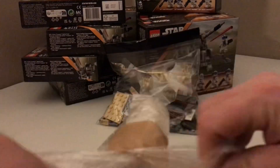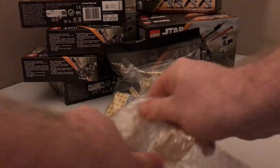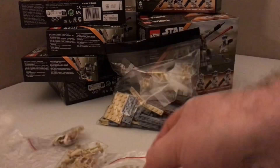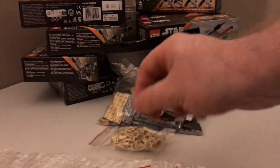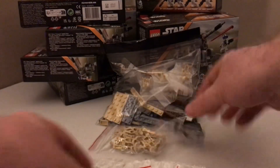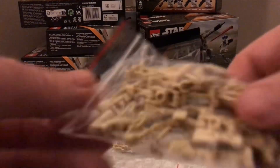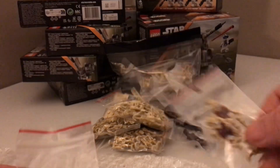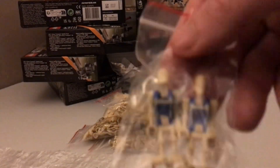Alright, I think I got it fairly open. Let's see what we've got. We got battle droids, more of them. We also got a commando droid. More battle droids. Some security droids. And some pilot droids.